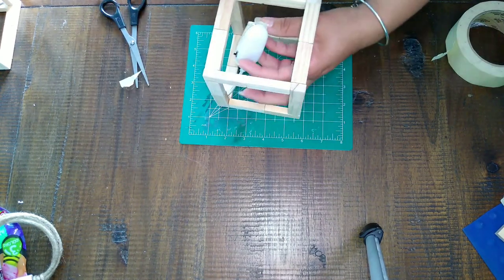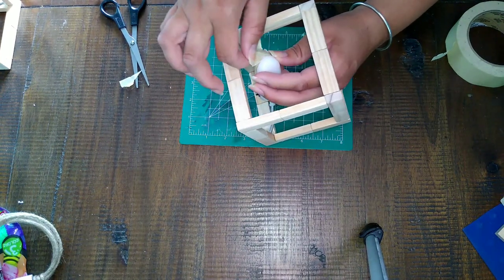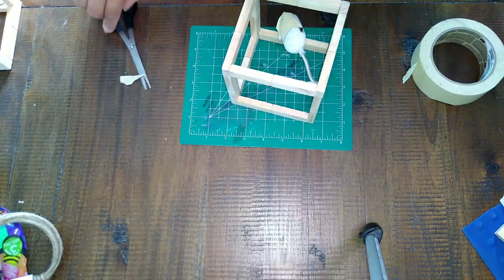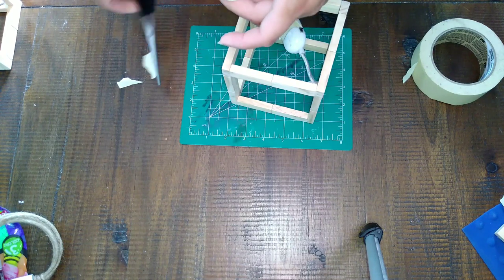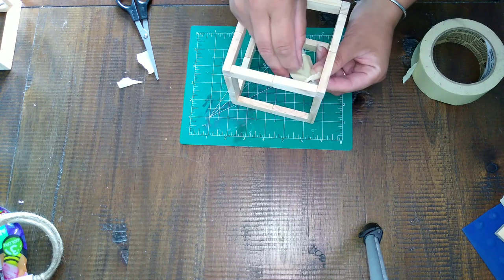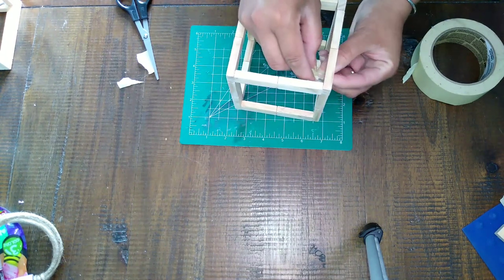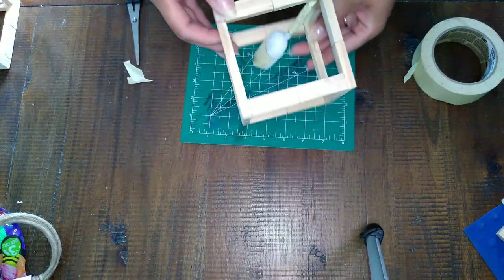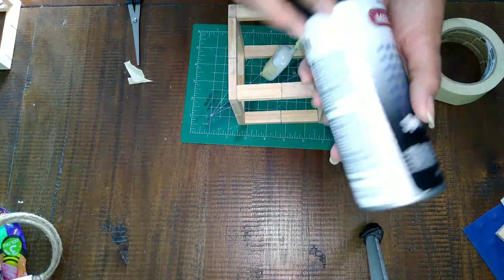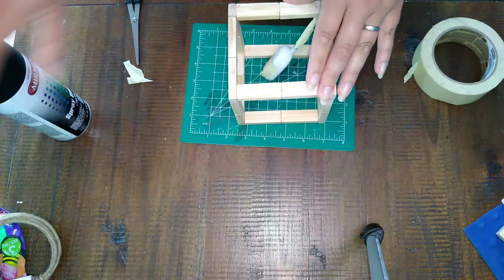I taped off all the parts I didn't want spray painted black, and I did this for all three lamps. I also wanted the little metal stem to remain silver, so I taped that off too. This would have been a lot easier if I'd done it before putting the lamp on the cube. Anyway, I went ahead and did that to all three of them, then took them outside and spray painted them black.